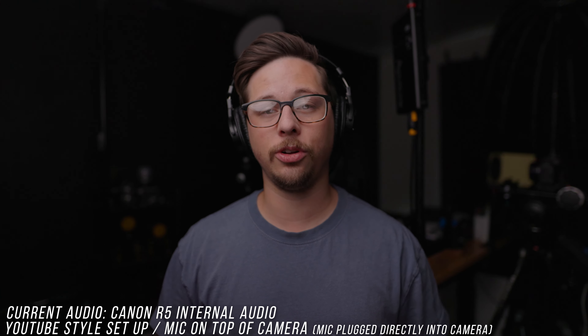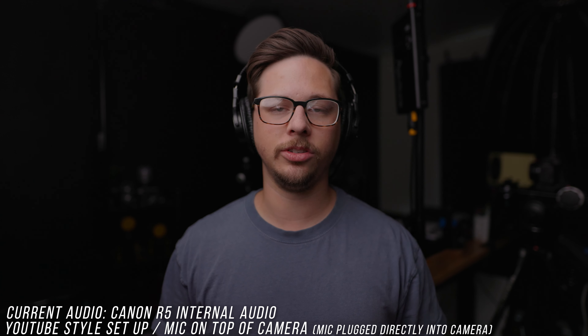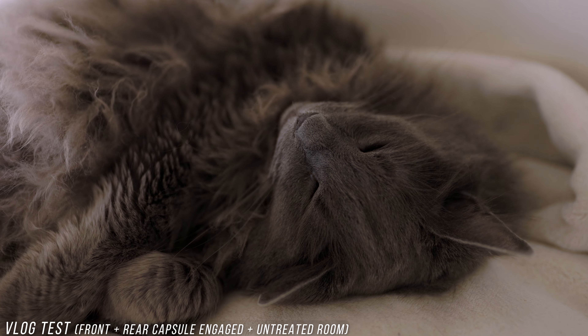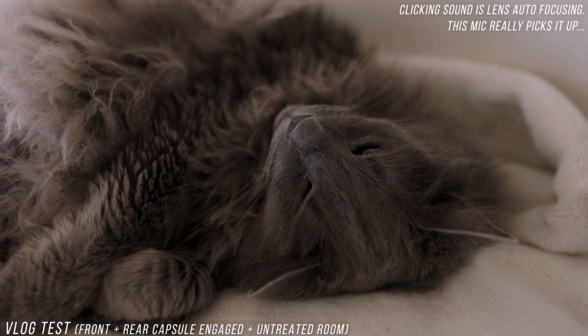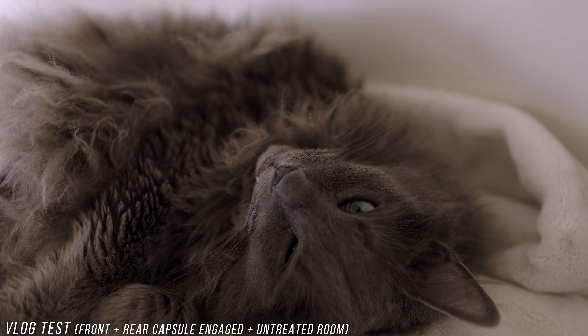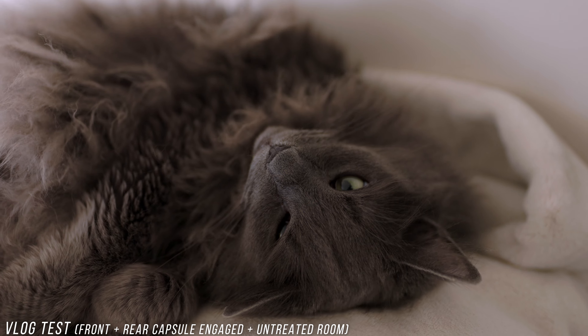Here is how the internal Canon R5 audio sounds. A majority of cameras do not have good internal mics, and a lot of them don't even have good internal preamps. Right now I'm just doing a little vlog test, actually talking into the back of the microphone in a pretty reverberant room. There's an AC unit on, life is happening around us, like a normal vlog would happen.